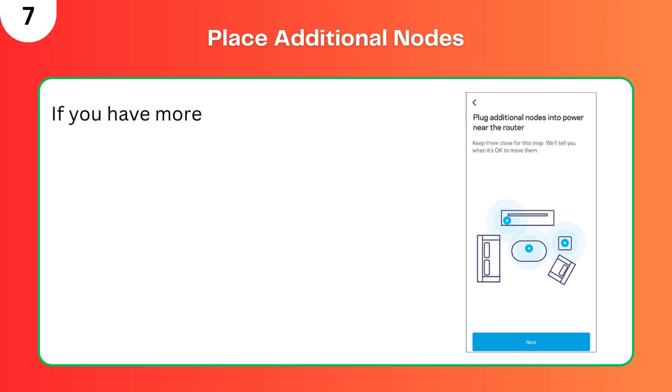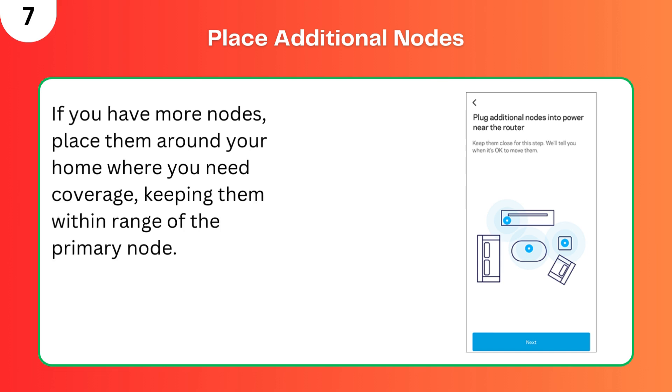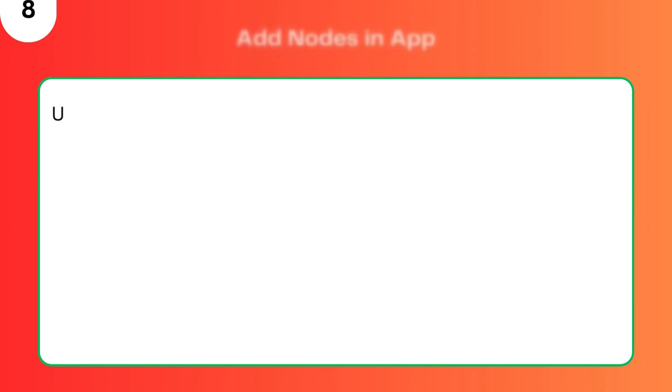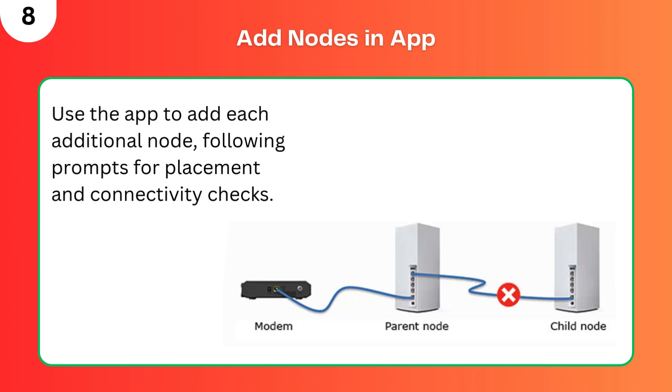Step 7: Place additional nodes. If you have more nodes, place them around your home where you need coverage, keeping them within range of the primary node. Step 8: Add nodes in the app. Use the app to add each additional node, following prompts for placement and connectivity checks.